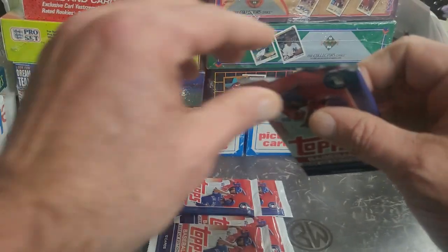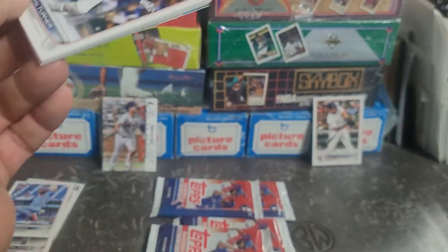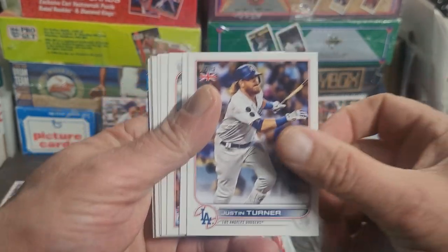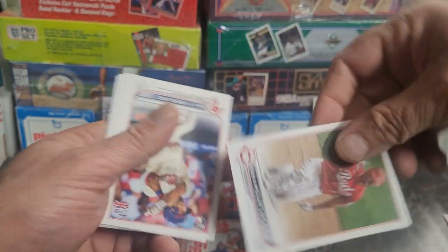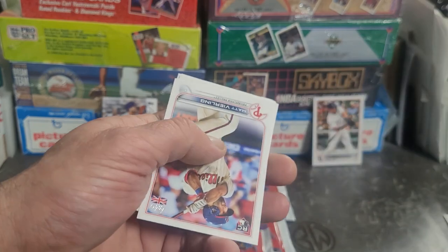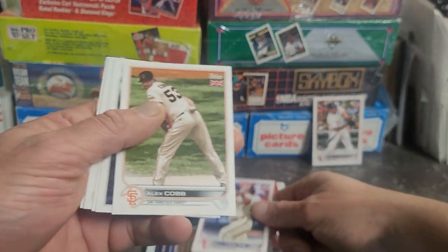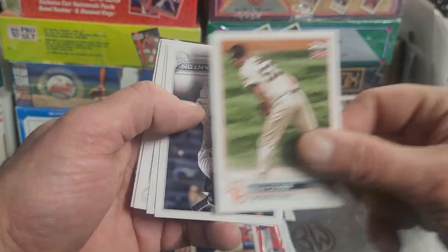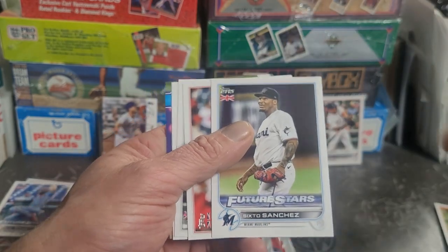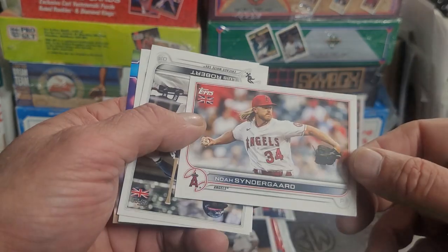Alright, let's see what's in pack number two. My kids would say 'you've been weird, dad' - but that's okay. Oh yeah, Justin Turner starting it off. Mike Moustakas with the finger. Matt Vierling rookie card, Alex Cobb. John Carlos Stanton - marginal hall of fame, we'll see what happens with the rest of his career. Sixto Sanchez, Noah Syndergaard - alright, we got Thor and the Angels.